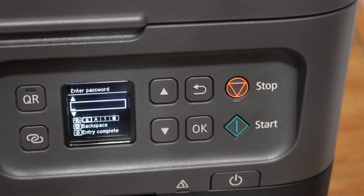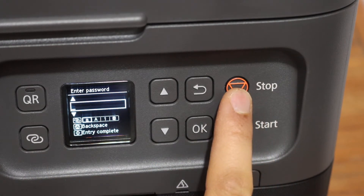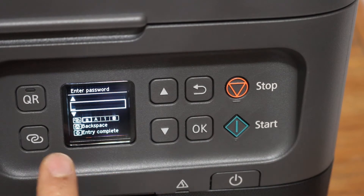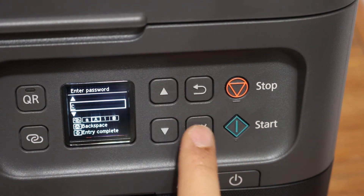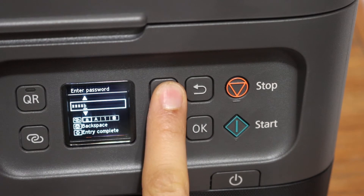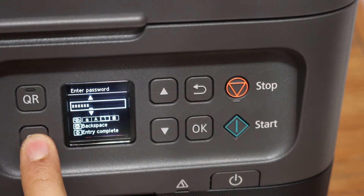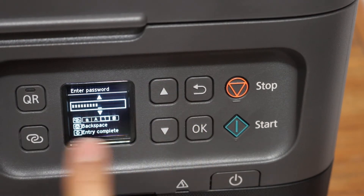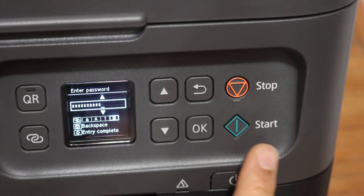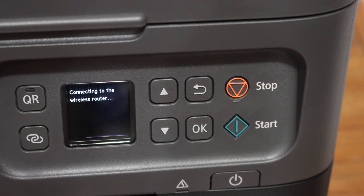Enter the password using the keys. It will show uppercase, lowercase, alphabets, and special characters. There is also a backspace key — press OK once you select a digit or alphabet. Once we enter the password, simply click on the start button and wait for the connection to set up. You should then see a message saying connected to the wireless router.